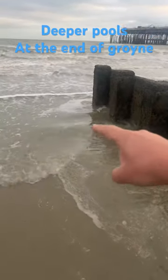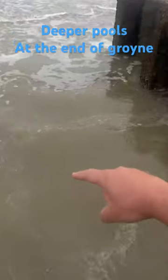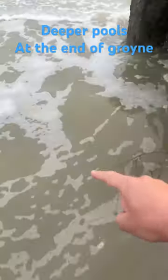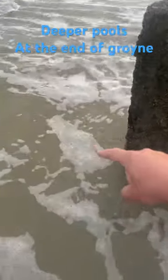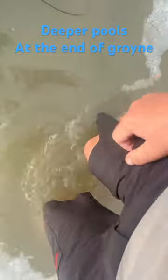I just want to show you how when you fish at the end of groins, if you put your bait here — when the tide comes in you'll notice that it's quite shallow here. I walk out to the end of the groin where the current gouges it out, and you'll notice my feet go all the way down to here.